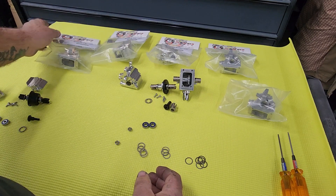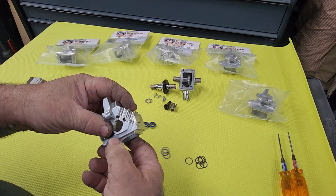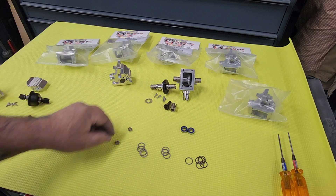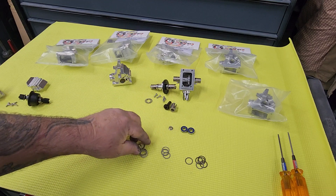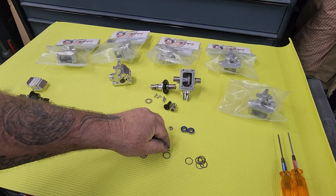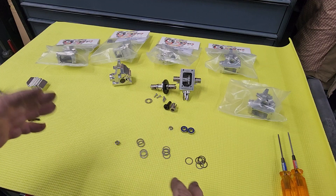First thing — what you get in the package: obviously you're going to get the diff housing with the screws, everything there. You're going to get the bearings for your input shaft, and the shim to run the Arma input shaft because of the different size. There'll be some 1.2 millimeter shims, some 0.5 millimeter shims, and some 0.2 millimeter shims. We'll go over each one of these and show you where they go.